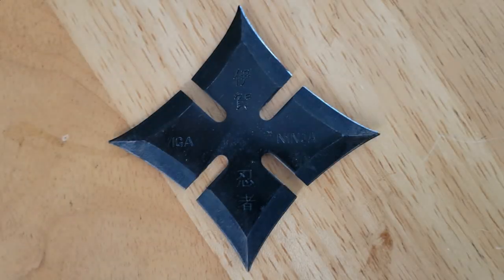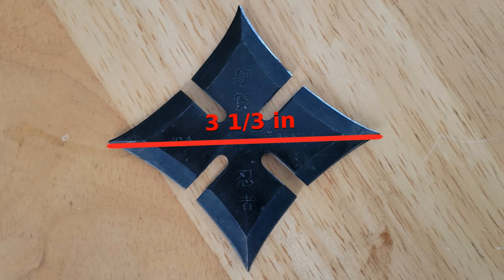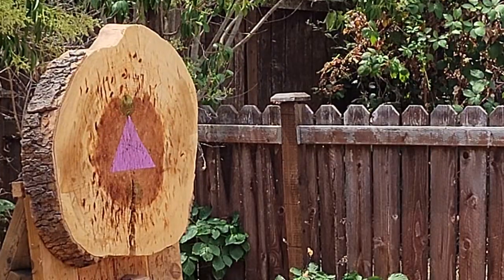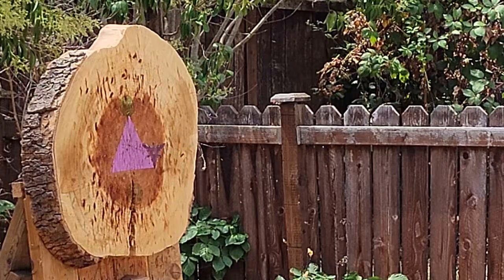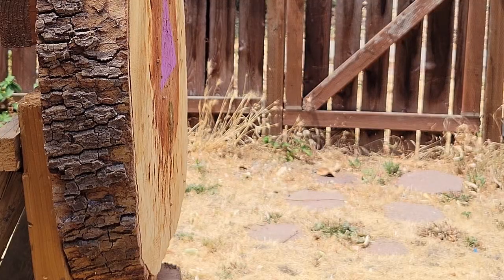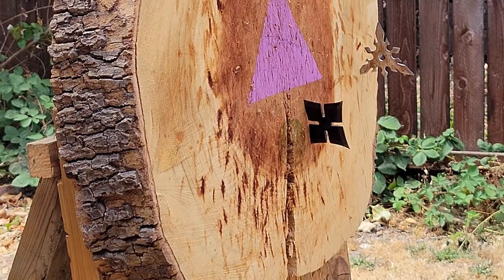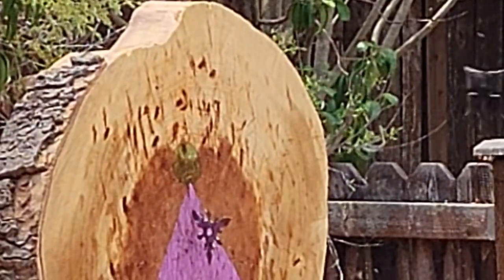Next up numerically would be the four-point star. This hefty shuriken is made out of high carbon steel — it's only a third of an inch wider than the three-point star, but weighs in at over twice as much at 65 grams. This one was definitely easier to stick, mainly because of its weight. Also, because of its razor-sharp edge, we were easily able to get it to stick on the side as well.